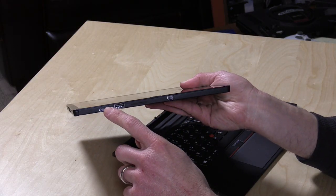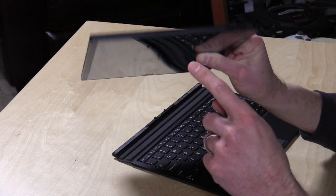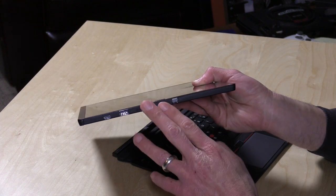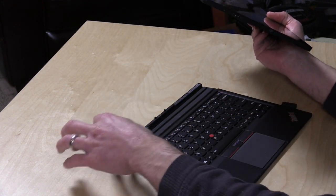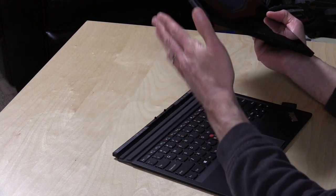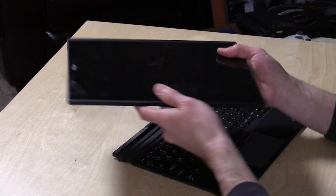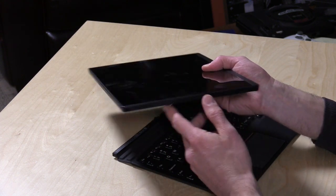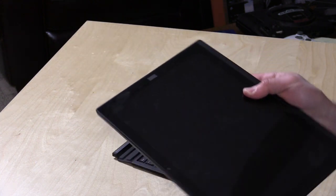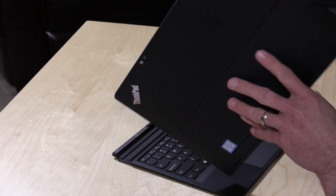There are a couple of ports worth mentioning: a USB Type-C port on the side for both USB devices and charging, a USB 3.0 port, and a DisplayPort for external displays. There are stereo speakers, one on each side — not very loud, but decent sound with good stereo separation. There's a headphone/microphone adapter, volume rocker, Kensington lock, and a power switch on top. There's also a fingerprint reader for Windows 10 authentication. The back has an 8-megapixel camera with a built-in flash.